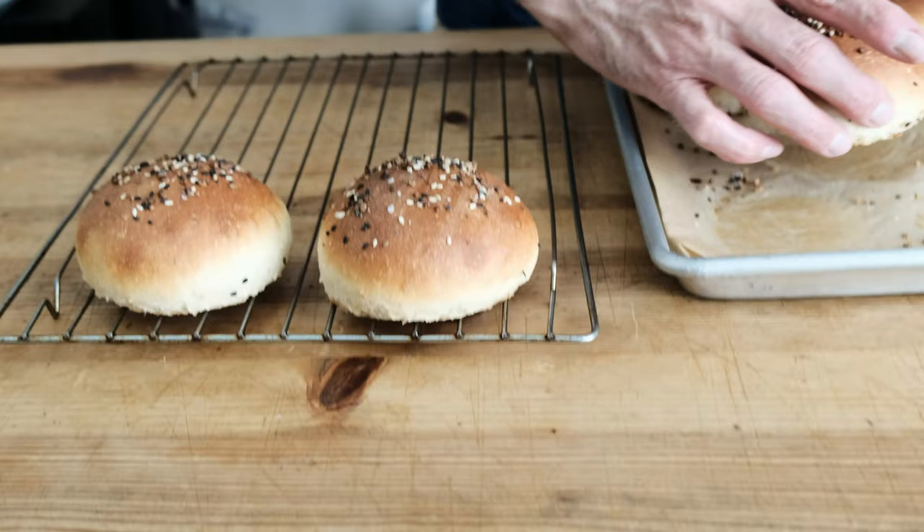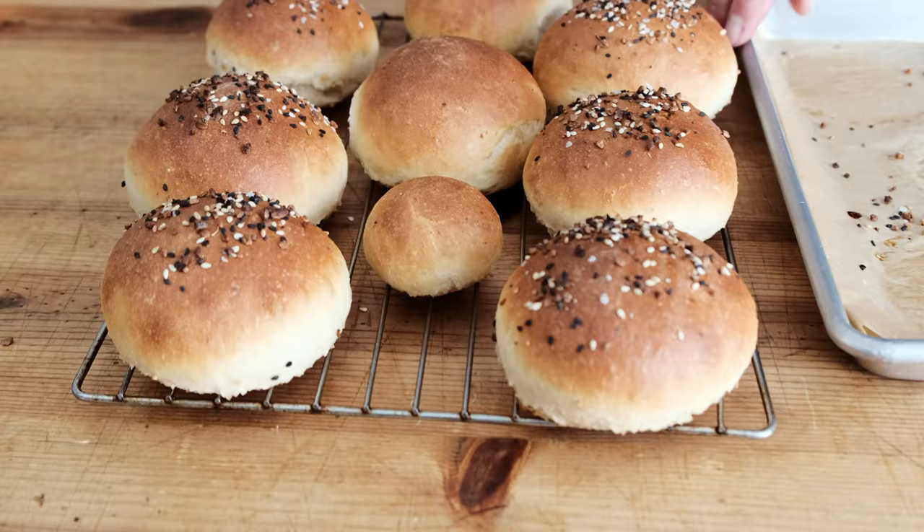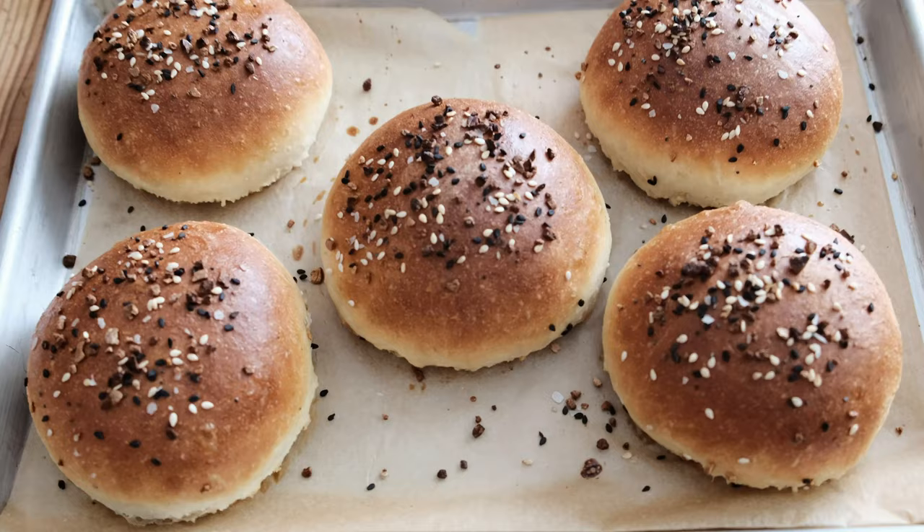Let's get to it. I'm going to come right out and say it right now — this vegan bun recipe has inspired me to never buy pre-made buns again. All we have to do is put in a little extra effort, a little extra time, and what we end up with is a light, fluffy bun that has a wonderful texture to it, a deep golden brown delicious.